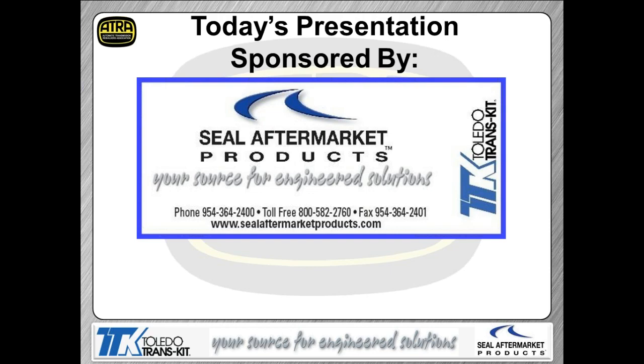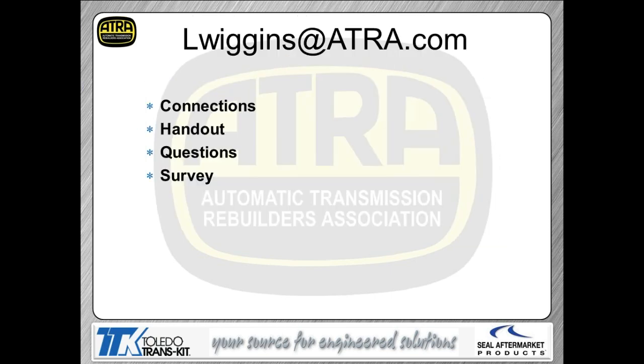I'd like to thank the folks from CL Aftermarket Products. We certainly appreciate them supporting our webinar assembly — without them we can't bring the webinars to you free of charge. If you've got questions about ATRA or ATRA membership, contact LWiggins at ATRA.com. On the housekeeping side, on connections, make sure you're on a hardwired connection. We've had lots of issues with wireless routers.